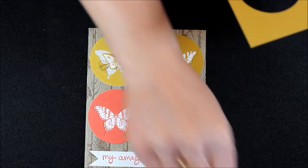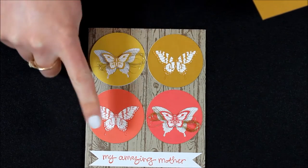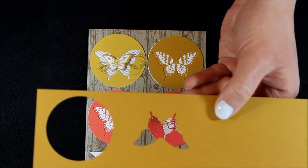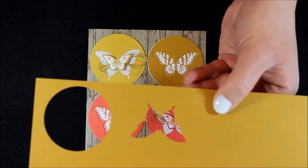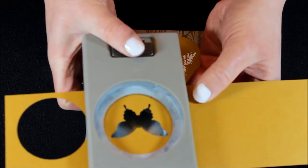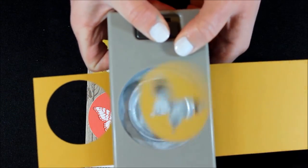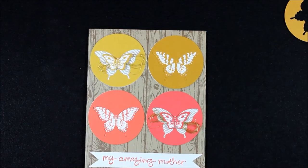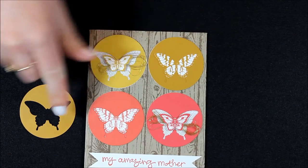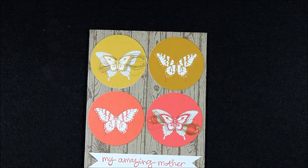The colors that I used for this are Hello Honey, Delightful Dijon, Calypso Coral, and Watermelon Wonder. So now I have my big butterfly punched out, and then I'm going to take my 2-inch circle punch and just line up that butterfly in the center of that circle and punch. And so that's what I did for all of my bases — you can see each of these are all punched with that big butterfly. Then for the big butterfly stamp,